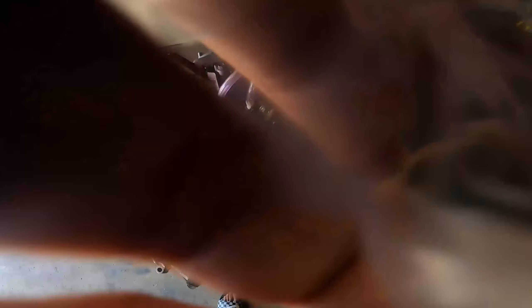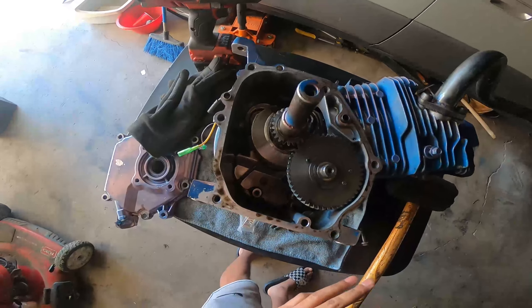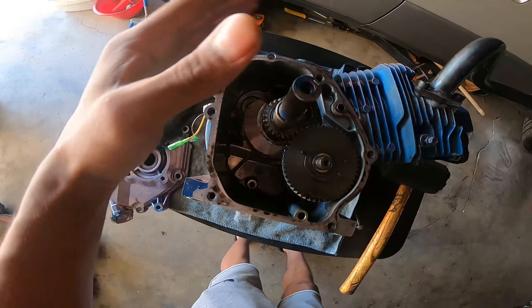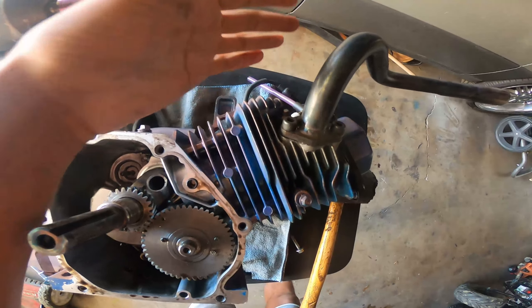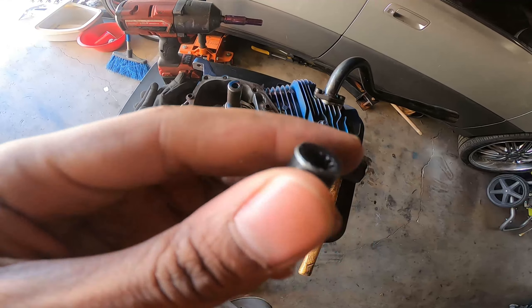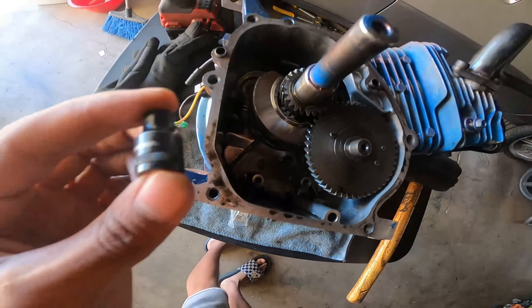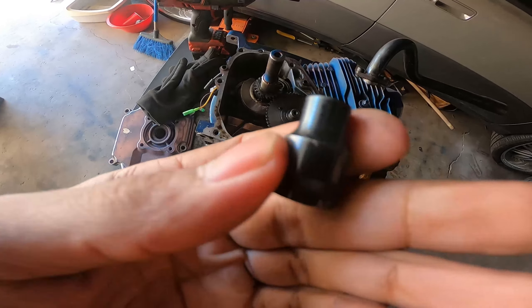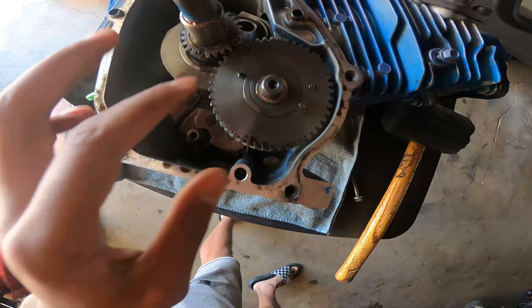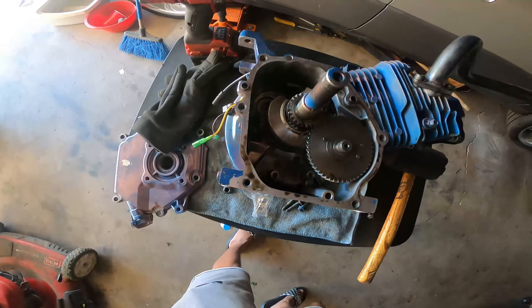Alright, so once you got the motor open, what you want to do is take the spark plug out so you can rotate the crank a little easier without fighting the compression. Then what you need is a 12-point socket — this is a special socket for these billet rods. It's a one-fourth-inch drive 12-point socket. That's what you need for this motor, nothing crazy.